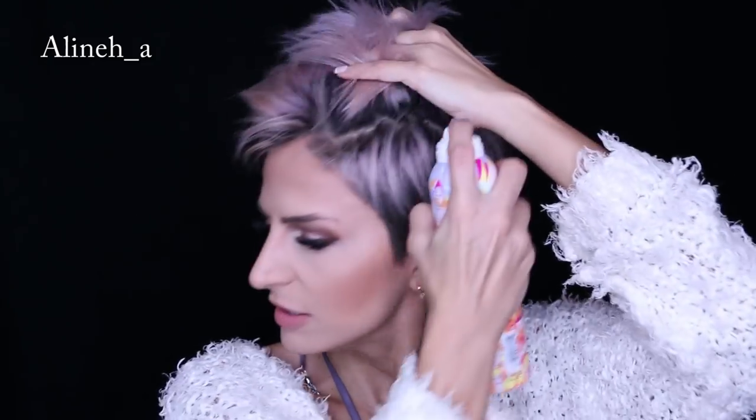I flat ironed my hair yesterday, and second day hair is the easiest to style because your hair is dirty. We all know dirty hair is easier to style. If your hair is clean and you want to give it that dirty feel, a trick you can always use is dry shampoo — I use Perk Up by Amika. You put the dry shampoo in the roots so your hair feels dirtier and it gives it some texture.